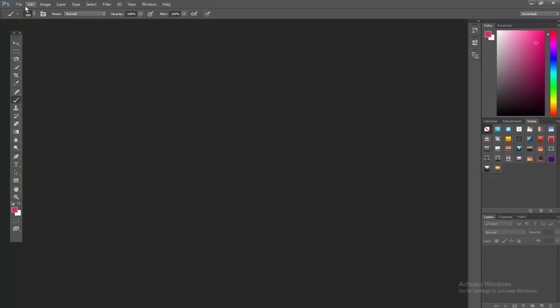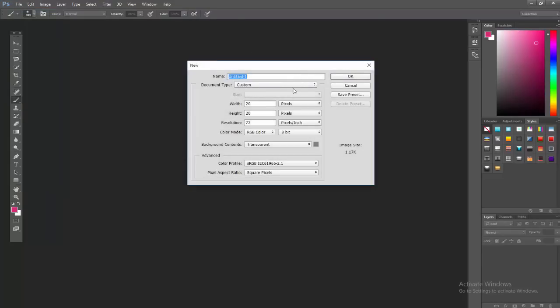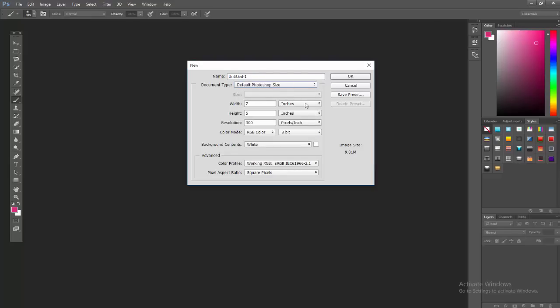The first thing we're going to do is click File > New. I've got it set up right here. We're going to change this to Custom — it'll probably be on Default Photoshop. You're going to want to change inches to pixels. We're going to change this to 20 by 20 pixels. I've got mine set to 300 DPI, but 72 is good too, and we're going to leave it at those settings.